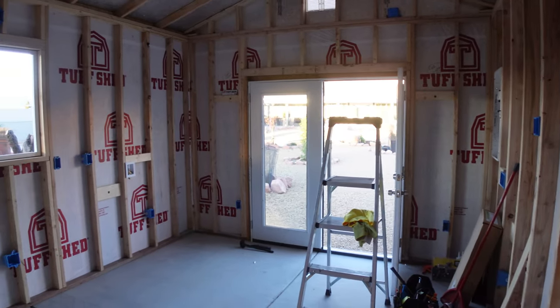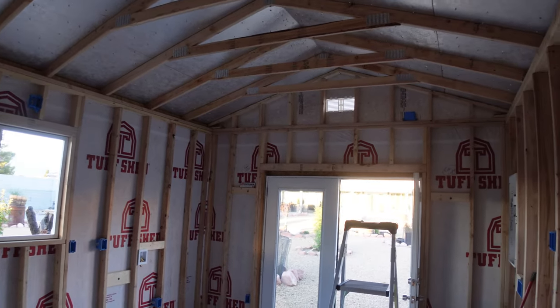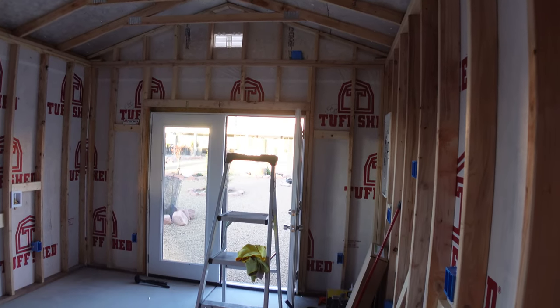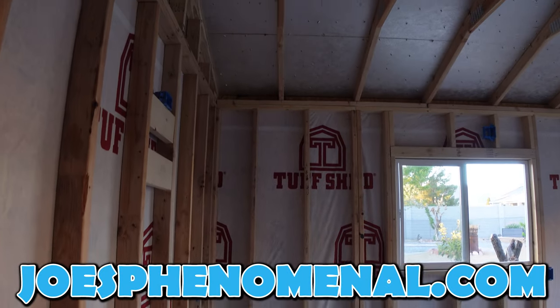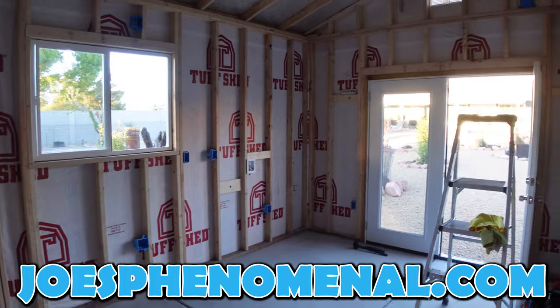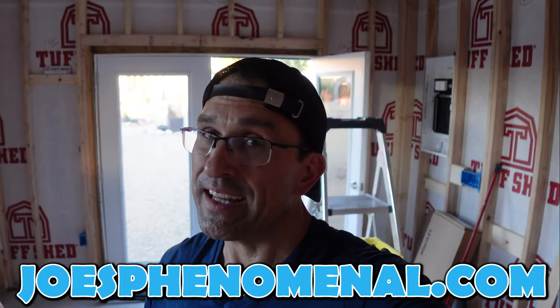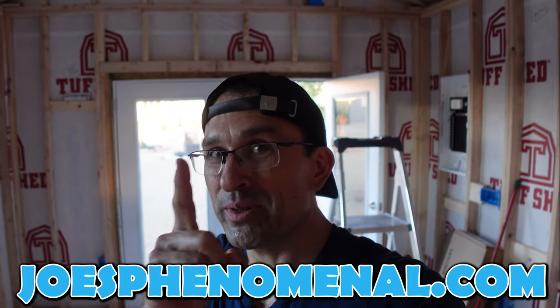I'm really, really excited about this. This is something that's unprecedented for YouTube, because as far as I know nobody's built a kitchen for a cooking channel in one of these Tough Sheds. In fact, I don't know anybody who's done anything anywhere near as complicated as this, so it should be pretty neat. Anyway, that's it for now. I hope to see you again really soon, and until that time I'm Joe and I hope you have a phenomenal day. Take it easy.